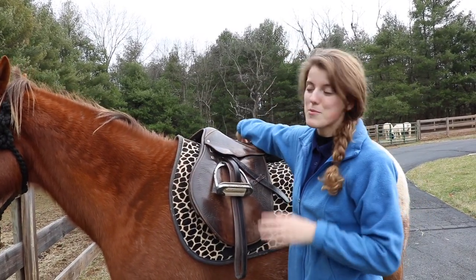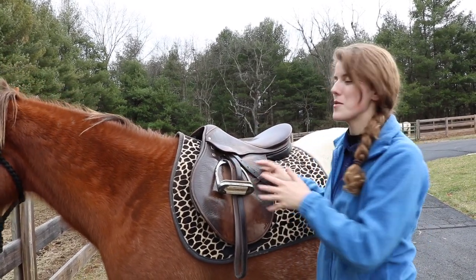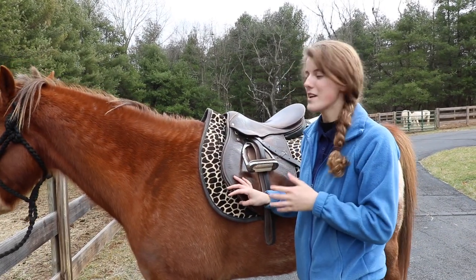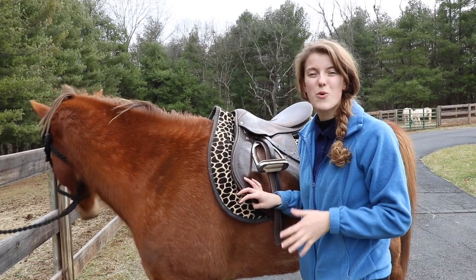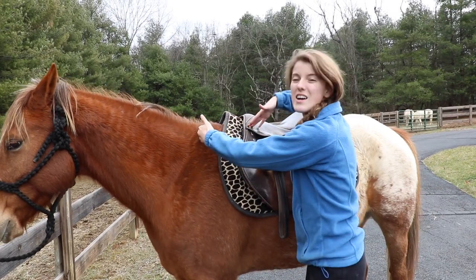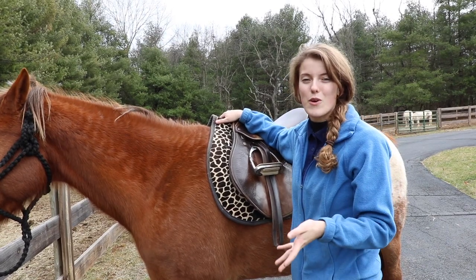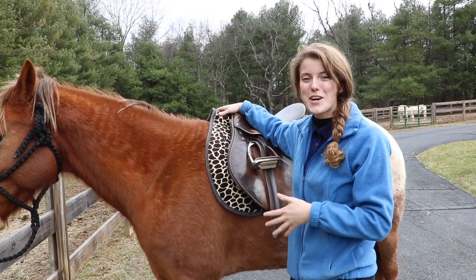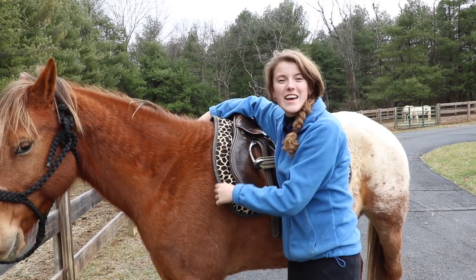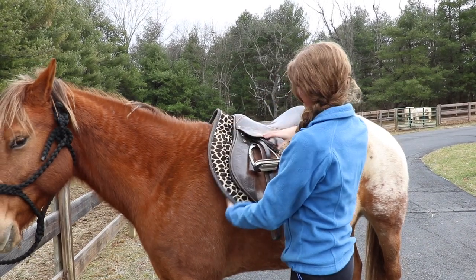Once I have my saddle on the horse, I reposition the blanket and saddle to make sure it's sitting properly. The first thing I check is that it's not interfering with the horse's shoulder — the shoulder blade moves this way, so I don't want the saddle too far forward, which could limit the horse's mobility or cause discomfort. I also adjust the saddle pad so it's not hugging the withers tightly, which can cause pinching. I just pull it up slightly into the saddle.